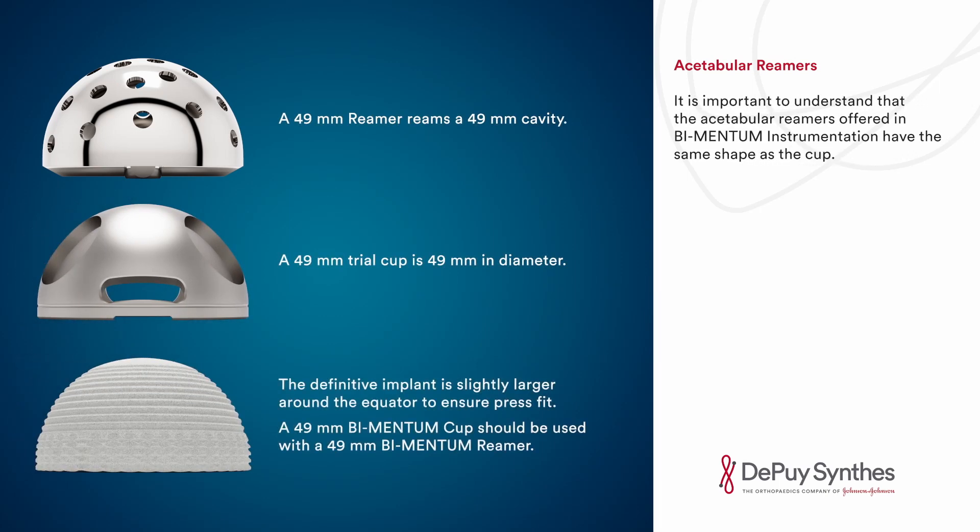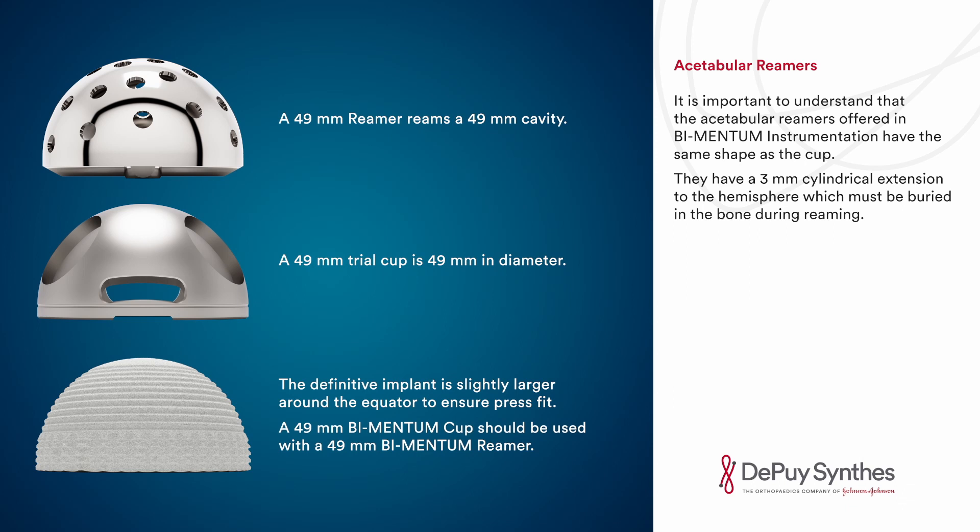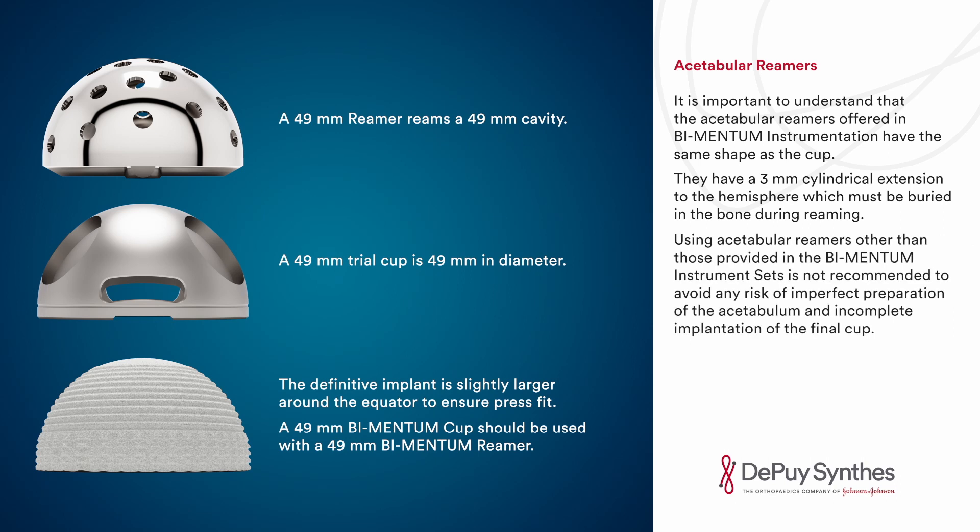It is important to understand that the acetabular reamers in Bimentum instrumentation have the same shape as the cup — they have a three millimeter cylindrical extension to the hemisphere which must be buried in the bone during reaming. Using acetabular reamers other than those provided in the Bimentum instrument set is not recommended, to avoid any risk of imperfect preparation of the acetabulum and incomplete implantation of the final cup.